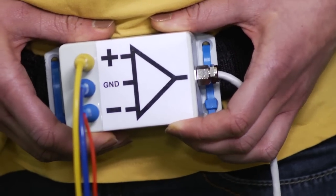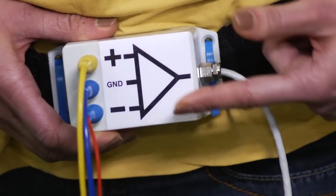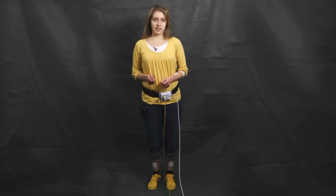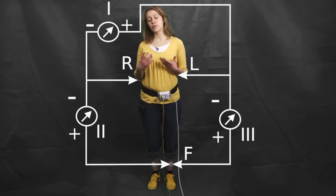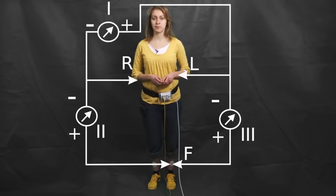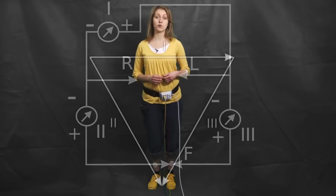Remember that every bioamplifier has got three inputs: positive, negative, and ground. And these need to be connected to my limbs for the Eindhoven ECG. The convention is to use the left arm, the right arm, and the left foot for the electrode placements. This gives us three combinations, or three different signals, called Eindhoven leads 1, 2, and 3, which can be symbolized by the famous Eindhoven triangle.